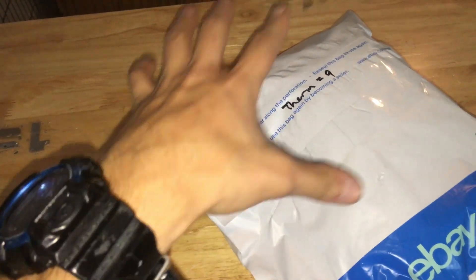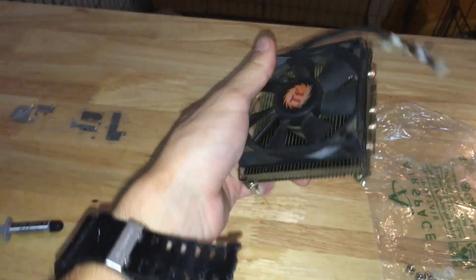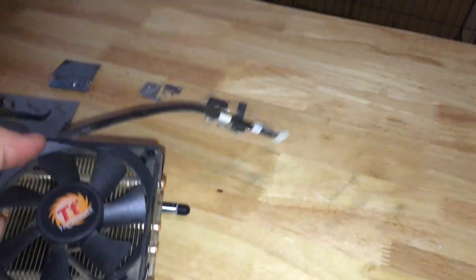These are Kingston 4 DDR3 RAM sticks each. They're DIMM RAM as well, and we're about to open the Thermaltake CPU fan and heatsink. Here is the small form factor fan. I did buy the fan, the RAM, and the CPU used — everything else is new.